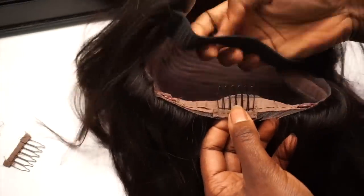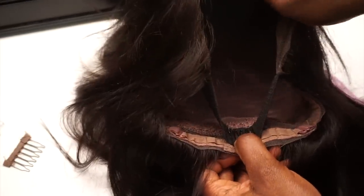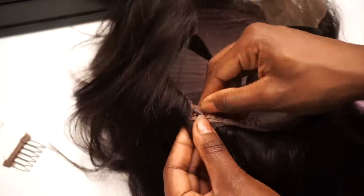You want this lace to lay flat to your head, and the combs don't do that as well as the elastic band does. So just remove those and keep the comb in the back if it has one. You can slip the comb underneath and adjust the elastic bands to help it fit.